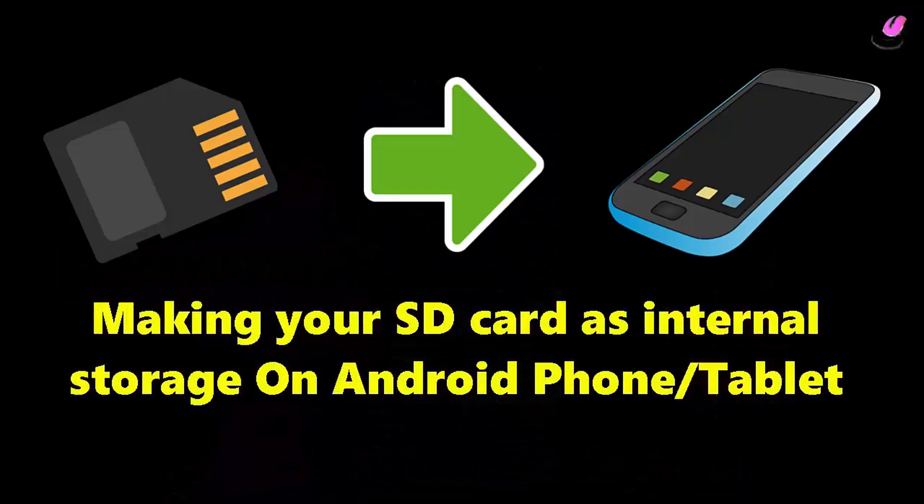In this video I will show you how to make your SD card as internal storage for without rooted Android devices. So let's get started.